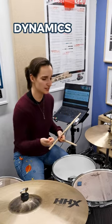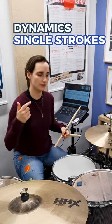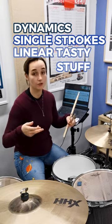This is so satisfying to play. It combines dynamics, combines single strokes, combines some linear tasty stuff. Try it out.